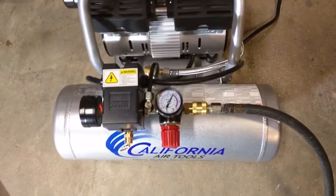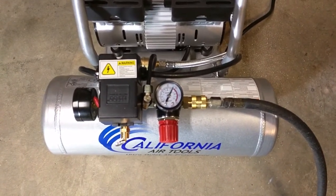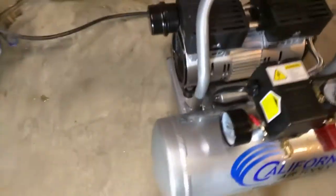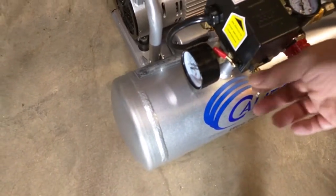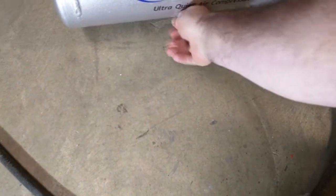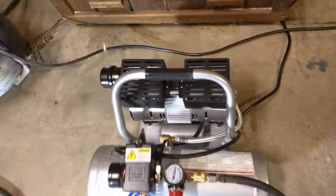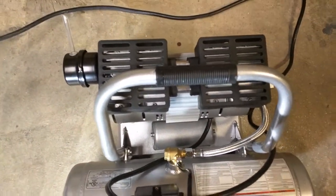So I'm going to show you what this compressor looks like. You can see the regulator knob and the output volume right there. On the side you have tank volume, your on-off switch, and your emergency relief valve. On the bottom it's got a really simple drain valve, which is nice — it won't keep any moisture out of the tank. Then there's the air intake filter right there, which keeps it really quiet.